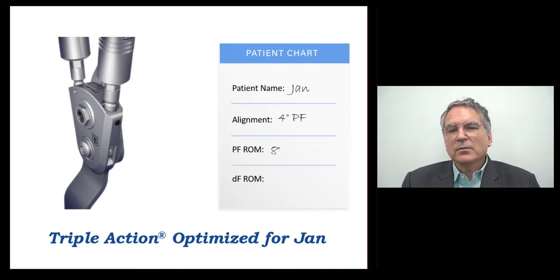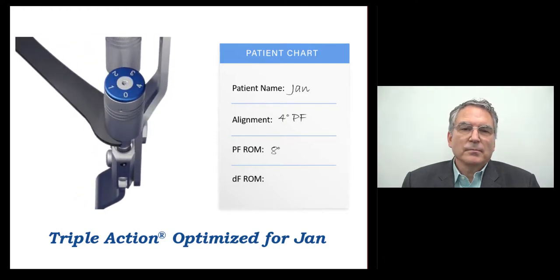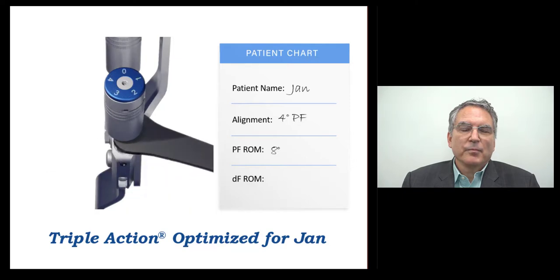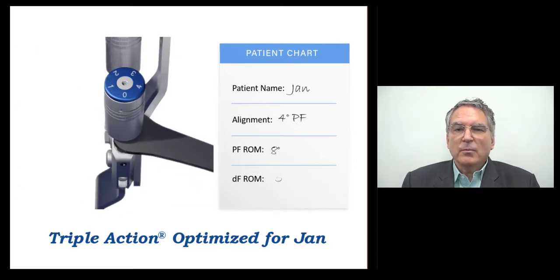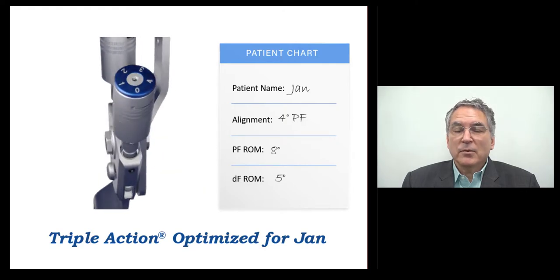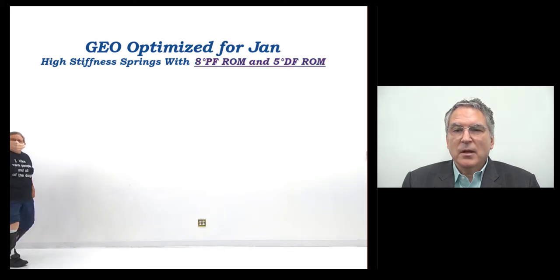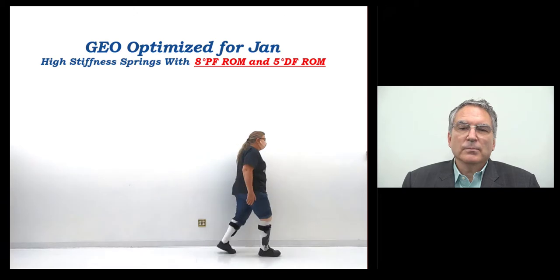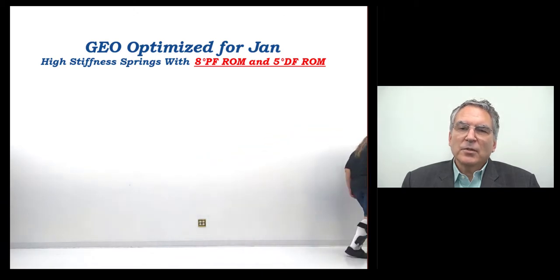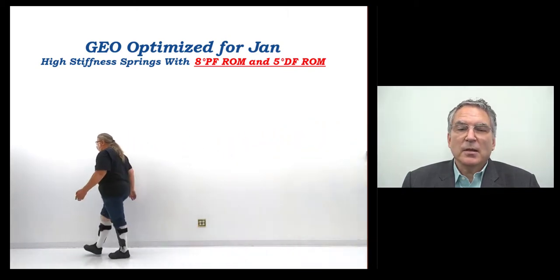The final dorsiflexion range of motion setting was five degrees. Jan's optimized Geo AFOs had greater range of motion in plantar flexion than in dorsiflexion, suggesting that Jan's primary stance phase gait deficit was after mid stance, not in early stance or swing. It also suggested that Jan may have some weakness in her quadriceps that was not detected in manual muscle testing on the exam table.